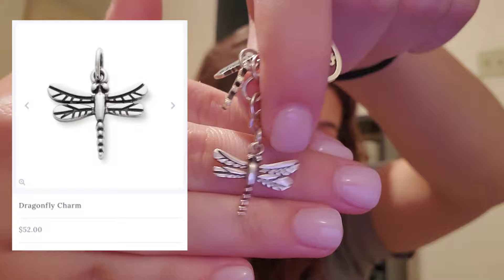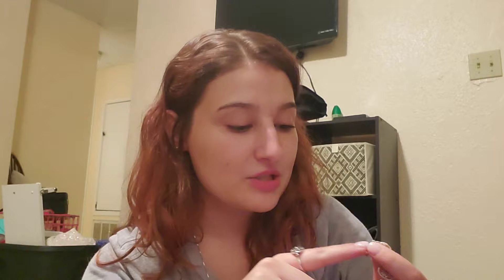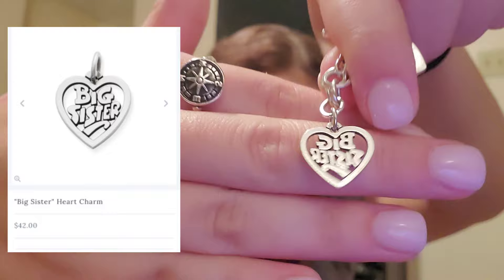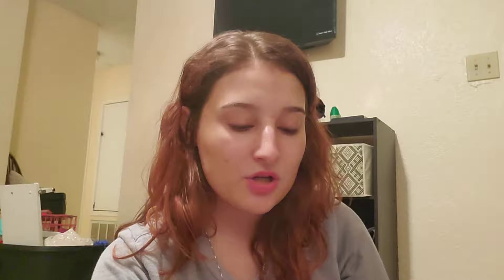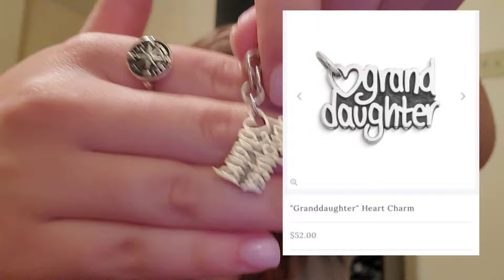Dragonflies are super sentimental to me — I'm actually planning on getting a dragonfly tattoo soon, so I'll share the meaning with y'all. I was really against buying myself charms, but I decided to get my Texas ring and I got my little sister a little sister charm, so I got myself a big sister charm — it's super cute. You don't get to pick the font; it comes as is. There's also a heart charm that came with my bracelet from my parents, and a granddaughter charm from my grandpa. We aren't super close anymore but I've just left it on.